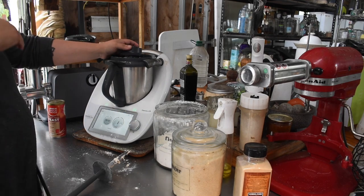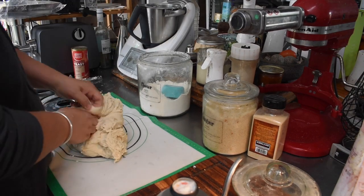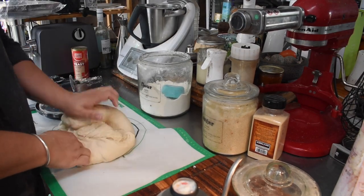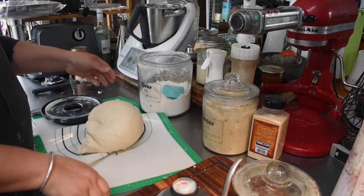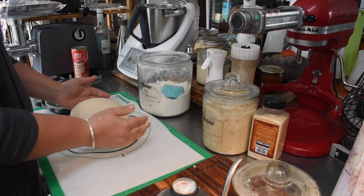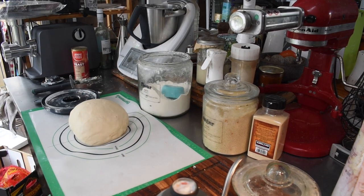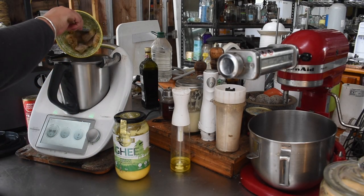Because it's a yeasted dough and it's nice and warm here at the moment, it only took about an hour and a half to two hours to double up. While that was set aside to rise, I made some garlic butter — I used some of my smoked garlic paste that I had frozen and blended it up with some ghee and a bit of salt.